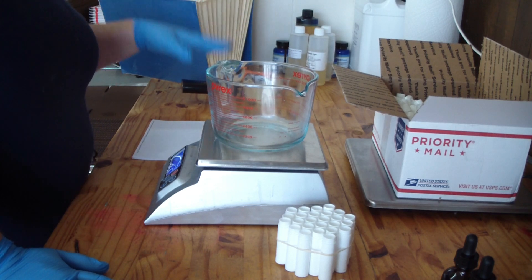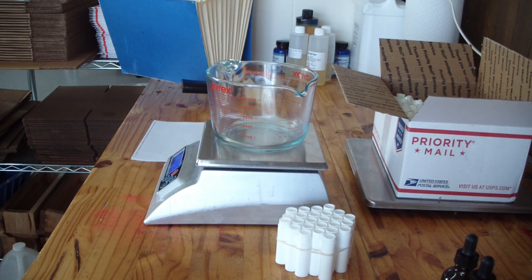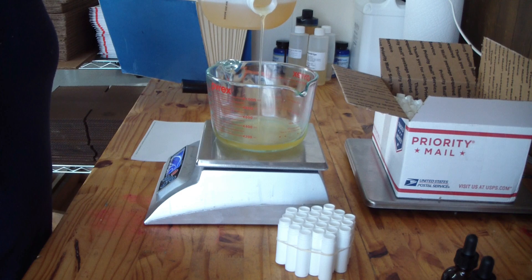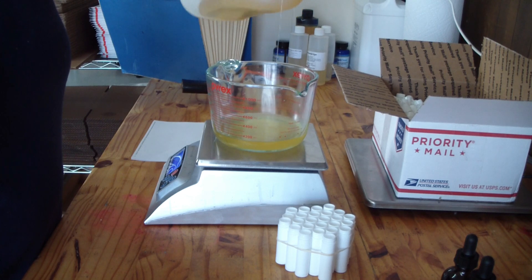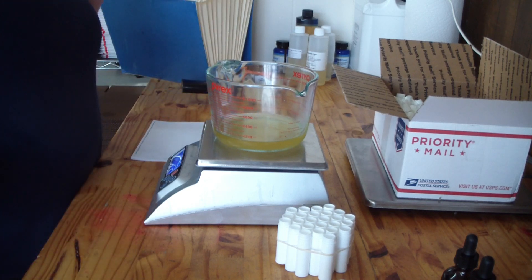I need 108 grams of rice bran oil, so I'll measure that out first. You can measure each ingredient separately into individual containers if you're not comfortable measuring into a single container. I'm at 108 grams on the dot. Next I need 67.5 grams of coconut oil.